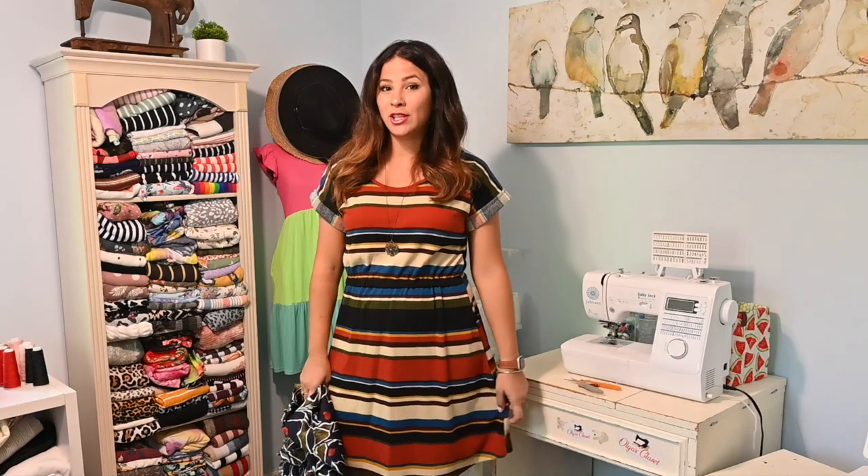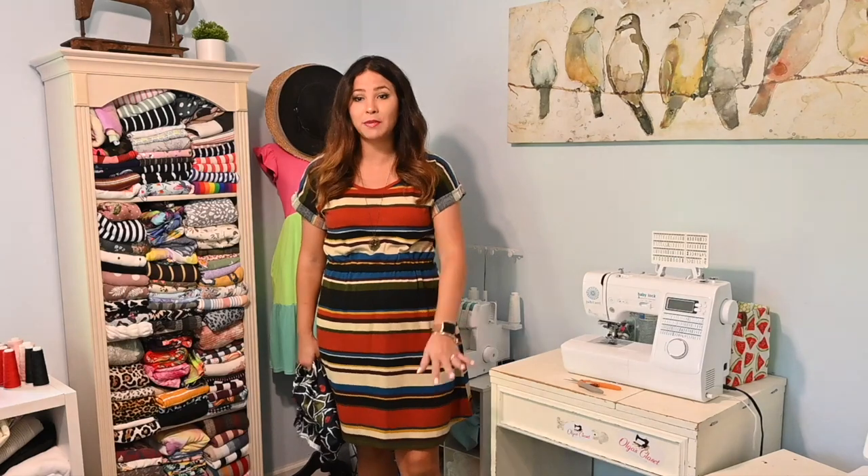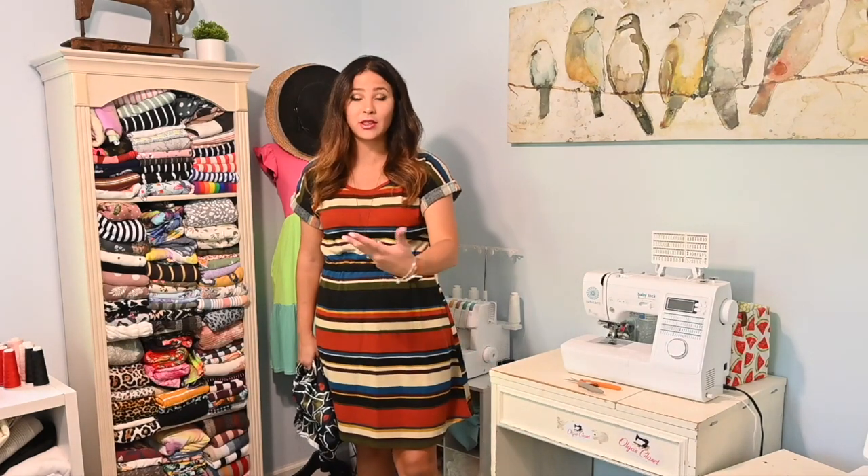Hi friends, it's Zianna here today and I'm bringing you a kind of a hack. I am wearing right now the Essential Dolmen Dress which I love because it's so easy to wear. It's a dolmen style, it's got different necklines. This is the scoop neckline but it's also got a boat neck neckline, and it's got different lengths to the skirt. This is the knee length but it also has a maxi length and a midi length. It's a great pattern.